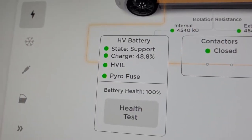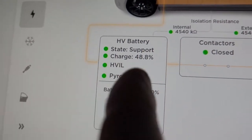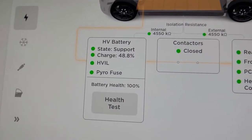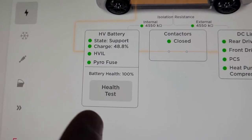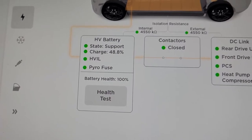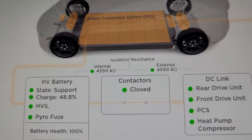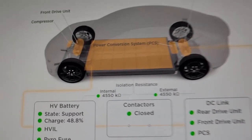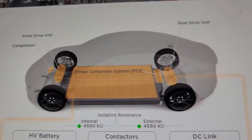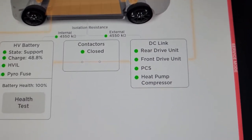State of charge at 48.8%, but the car shows 49 — close enough, it rounds up. The pyro fuse is intact. Battery health 100%. That's what we're actually going to be looking at. So if you hit the health test button, it will actually drain the car down. You have to be plugged into a level two charger for it to work, and we have the wall connector, so we're good. Contactors closed, which indicates the car is not charging. Power conversion systems — there's your front drive unit, the compressors, rear wheel drive unit, and everything is absolutely green down the board.